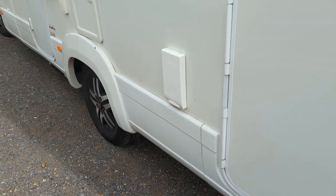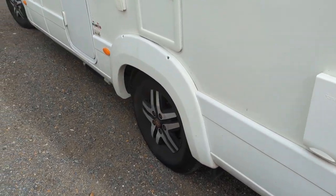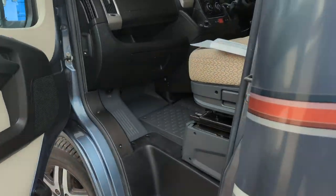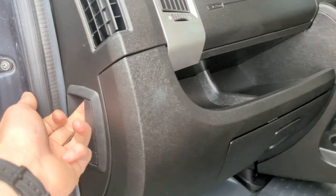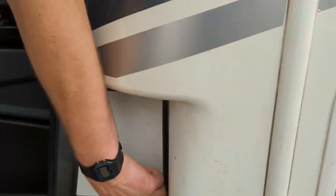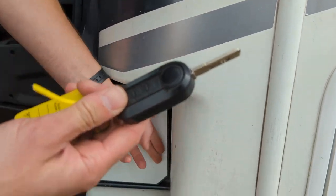Here we have the outside video for your Mohawk. We start with the cab. Your bonnet pull to open your bonnet is here. Underneath this seat you have a jacket. The diesel fill, which uses the ignition key, is there.